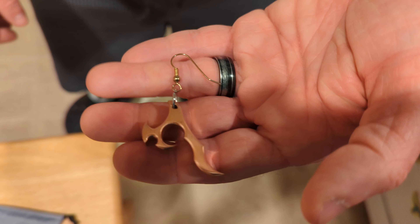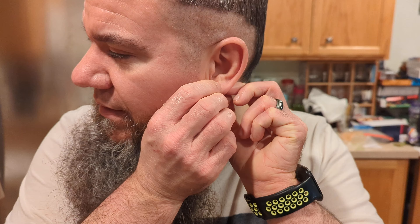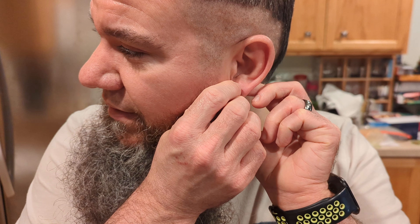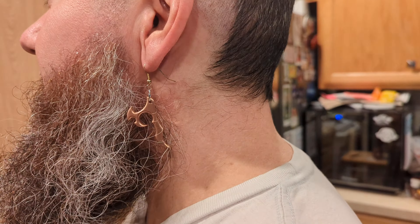Okay Chris, didn't have a set but we put it on a hook. I haven't done a hook in forever. There you go Chris, you got yourself an earring.